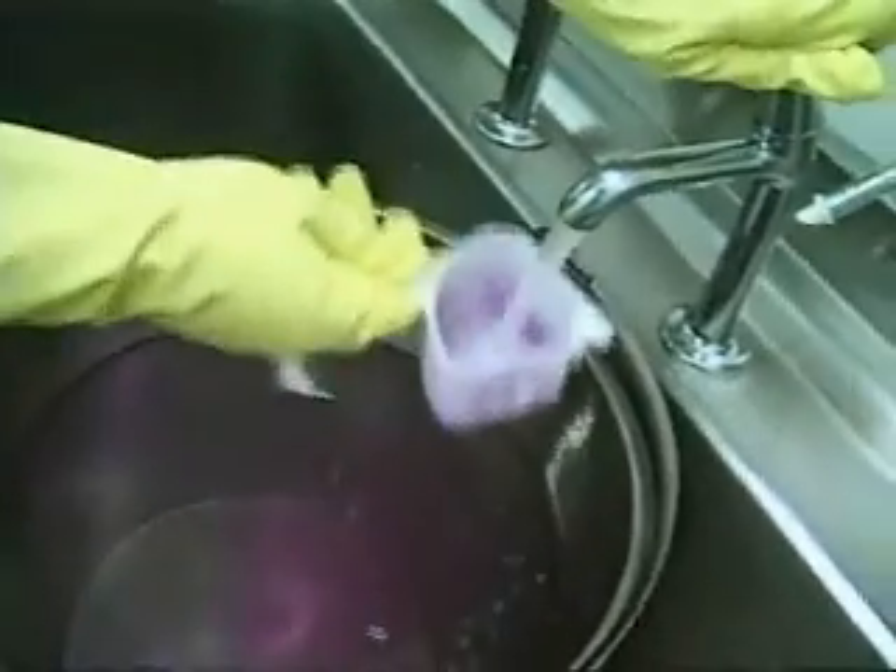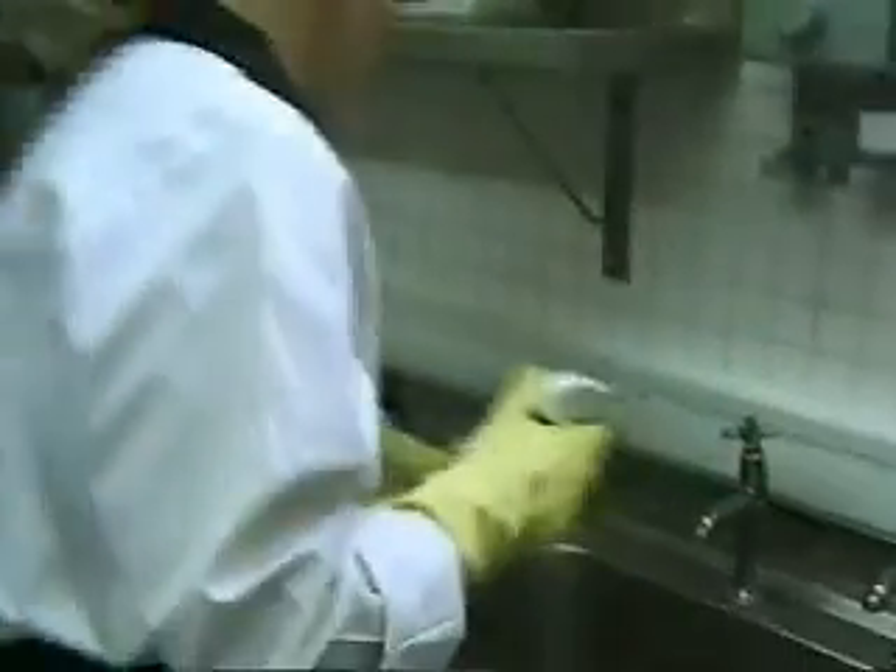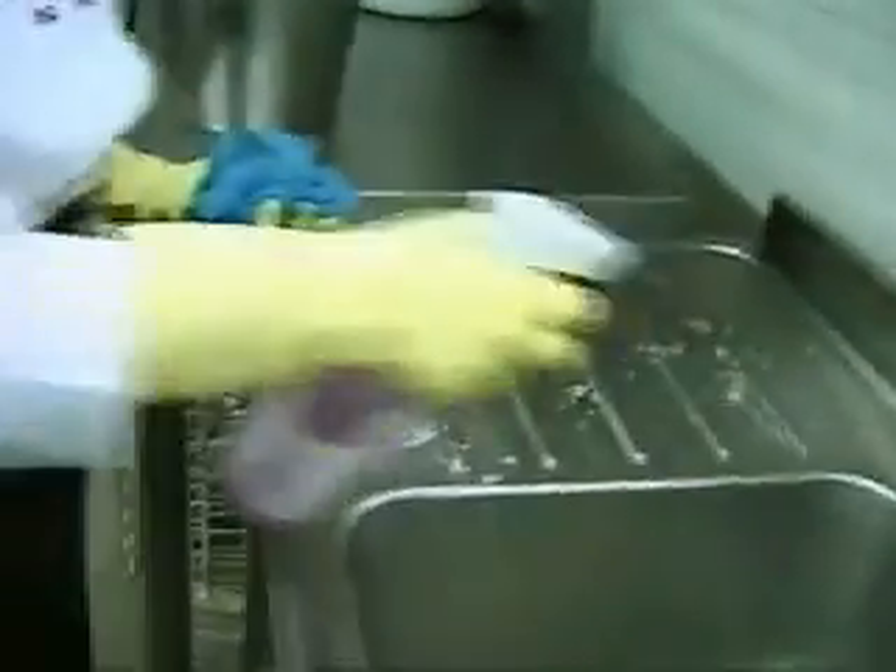The DiverMite system is simple to use and very effective, with a range of products matched to kitchen hygiene applications.